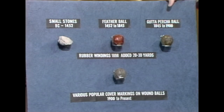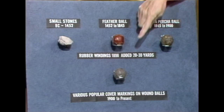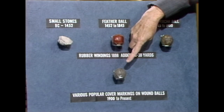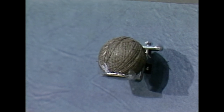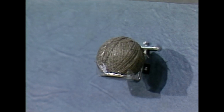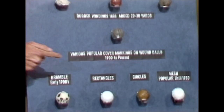So somebody came along and made one out of gutta-percha, a material that they used to make soles out of. They could mold it and remold it to form a ball. Then the first modern ball is a wound ball, which winds rubber thread onto a core, and then it's covered with a balata cover, same material as here.